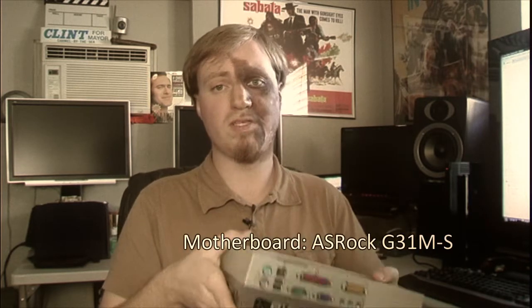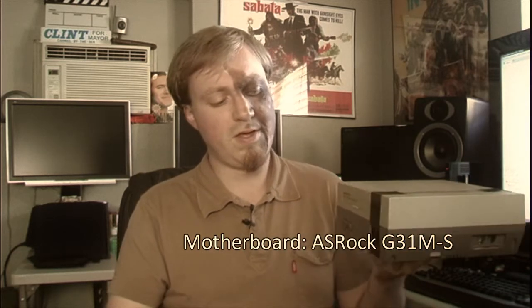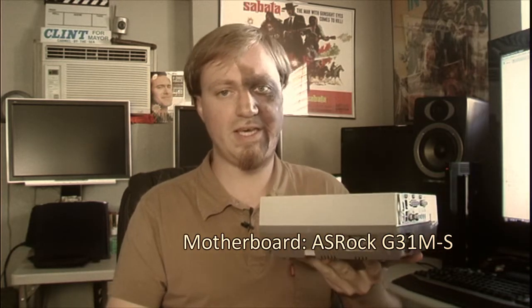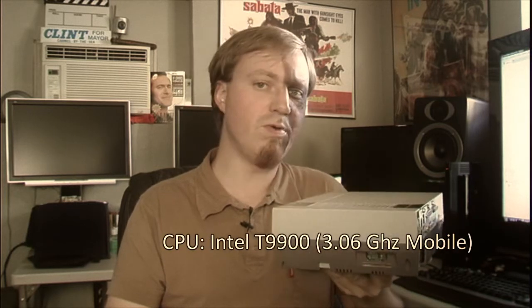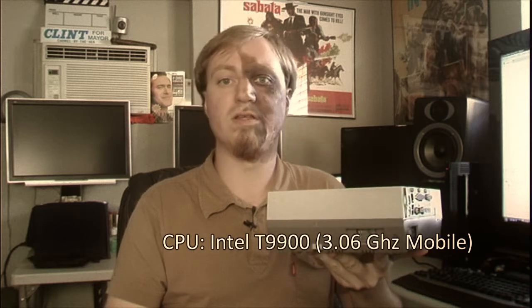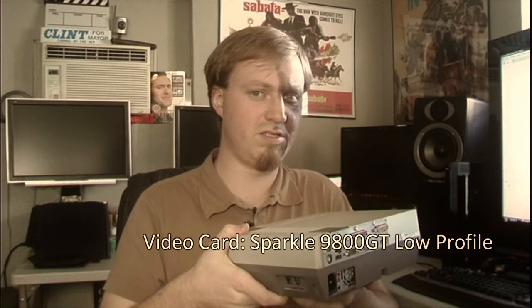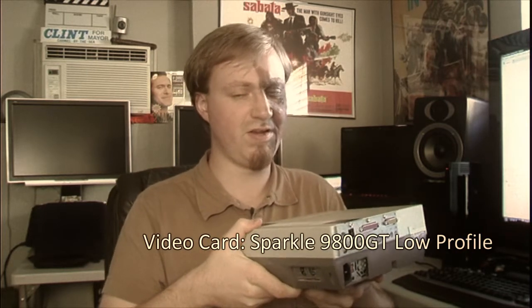So what we're going to do with this is rebuild it into a Wii HD. Our goal for this project is to build a Nintendo computer that fits inside this case and can play any Wii game using the Dolphin emulator, running at 720p with at least 2x anti-aliasing. That'll be a challenge because of the hardware we need to fit inside.